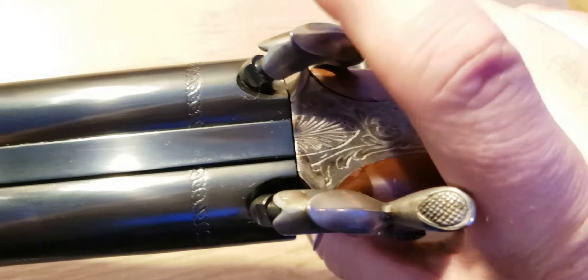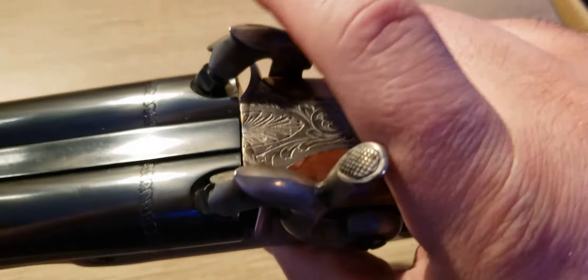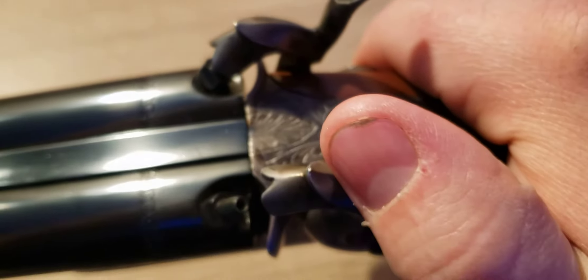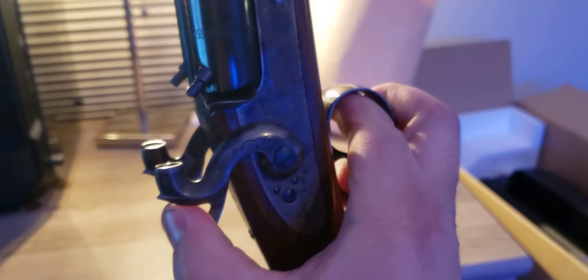I don't know why it says 20 gauge and then caliber 20 — maybe the Italians use the same numbers for calibers and gauges. It's not 20 caliber, it's 60 caliber and 20 gauge, so it's a little confusing. Disassembly is very easy — you just pop that pin out, both barrels come out, and you clean the nipples with a Q-tip. It takes like five minutes to clean this gun.